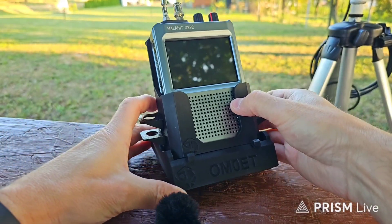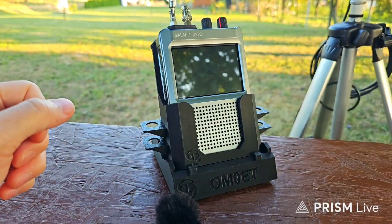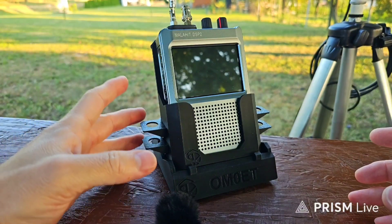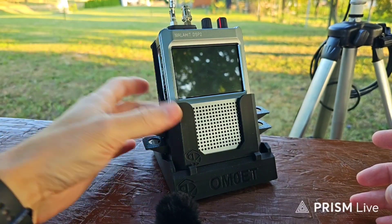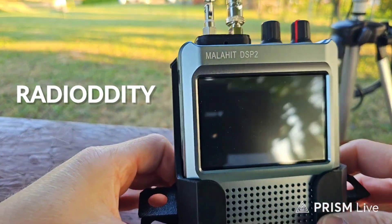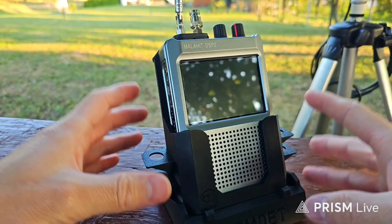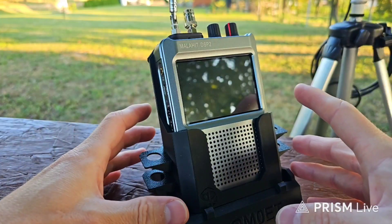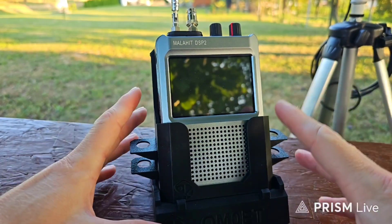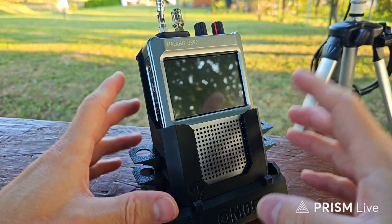Part of this video will be about this stand. I would like to show you how this stand looks, how it works, and I will turn on this beautiful receiver, which is the Malaite DSP2 from Radio DT, which has wonderful receive capabilities and extra good noise reduction. This is, I think, the best receiver I have ever had in my hands.